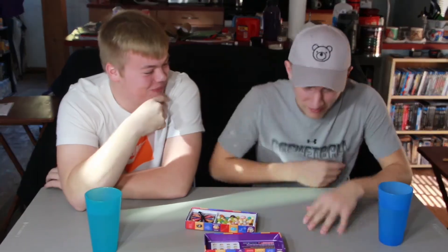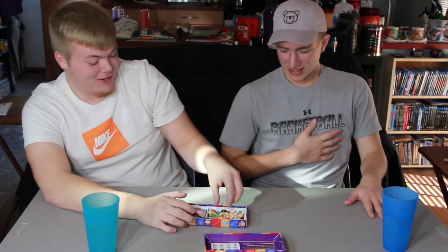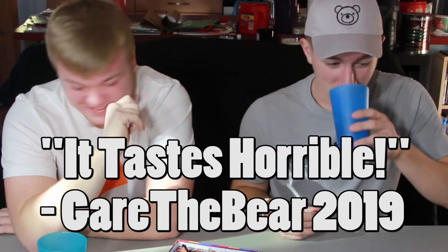Next one — let's do Birthday Cake or Dirty Dishwater. Oh my gosh. That's horrible. I got birthday cake — you got dishwater too? To clarify, we're going to try as hard as we can not to spit these out. I'm just going to swallow this. It's so bad. Oh, that's horrendous. Let's go with pudding or dog food next. God, that's horrible. Oh, it like lingers. How's that dishwater taste? It tastes horrible.